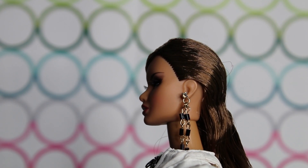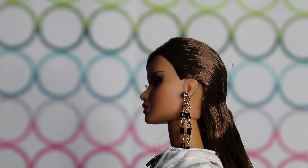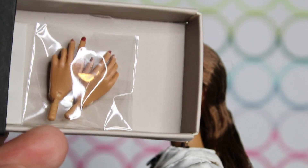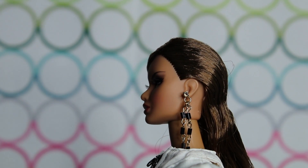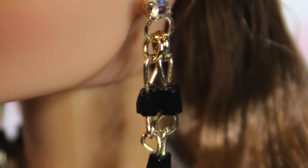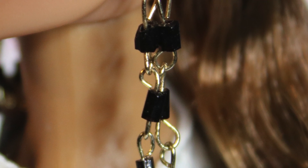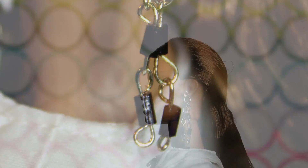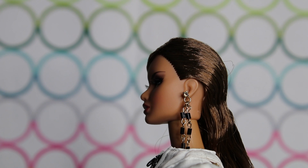All Integrity dolls come with little compartments that you slide out and the accessories come separately — you have to put them in yourself. One of the accessories she comes with is this pair of dangly earrings with a lot of detail. At the very top where it goes in her ear, there's a little gem that looks like a diamond — obviously not a real diamond, but very shiny. It has two long gold chains dangling down with black beads attached.